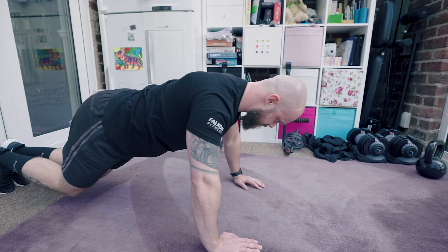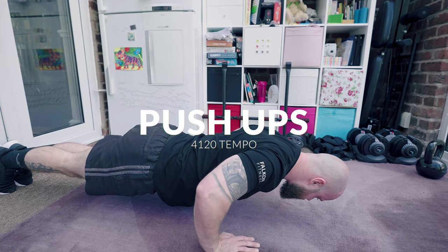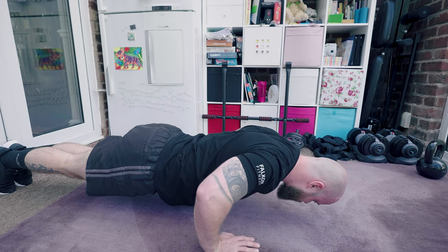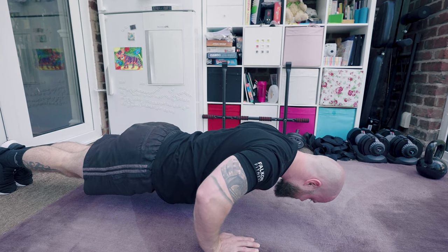After about 15 seconds, I then perform the first pre-exhaust exercise. This is again push-ups, but using a 4-2-2-0 tempo. I normally perform about eight to ten reps, but stop one rep away from complete failure.